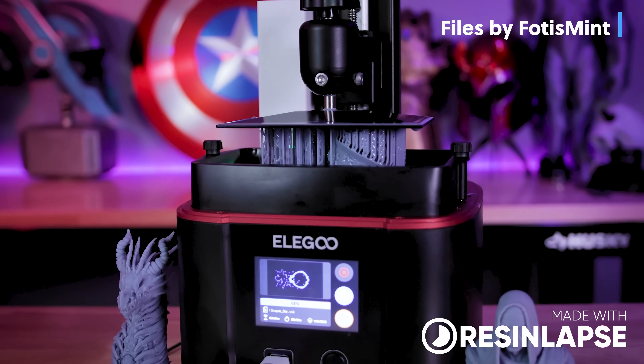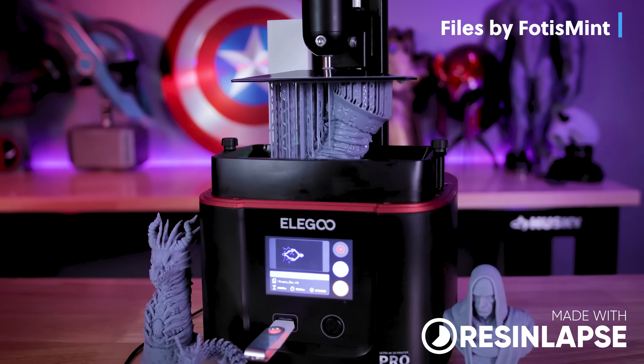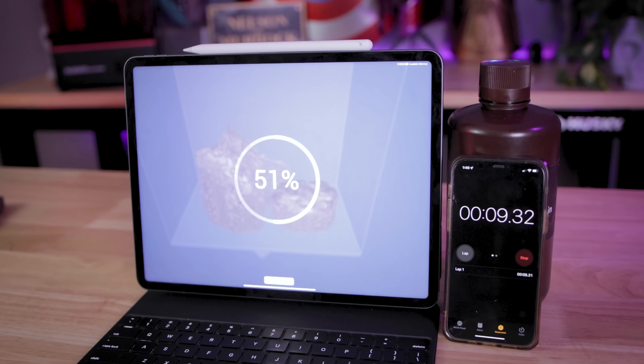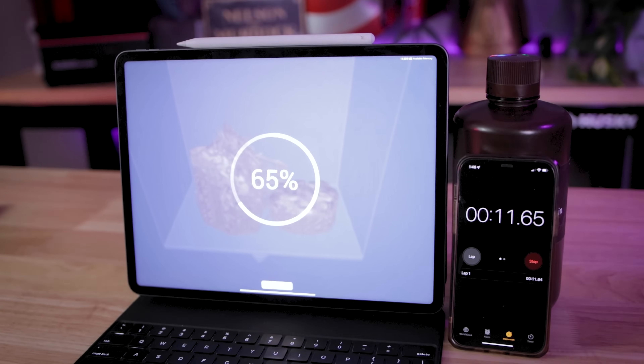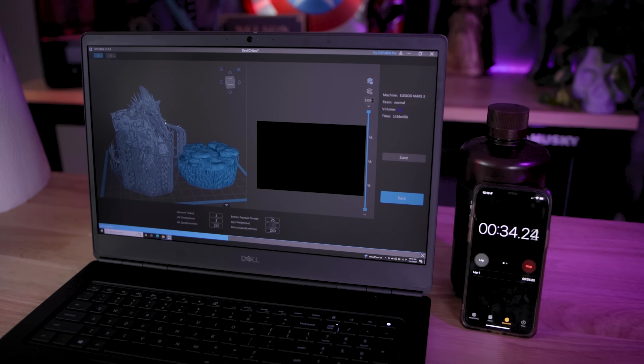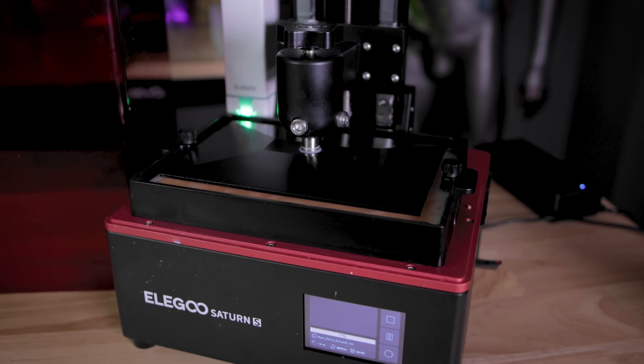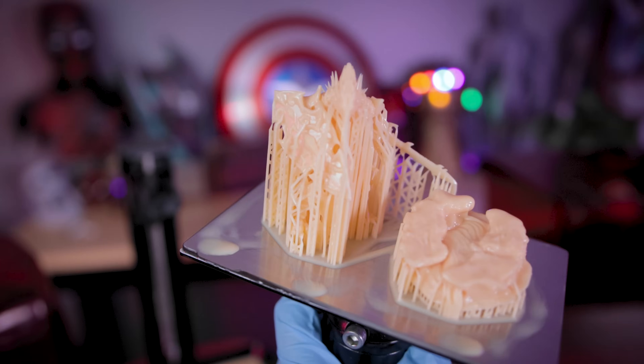And before we even get into any of that, I want to find out exactly which of the slicers is the fastest when it comes to slicing the files that you want to run off and 3D print. For me, that's easily one of the most important questions — how long is it going to take to slice those files before I can run off and print them.